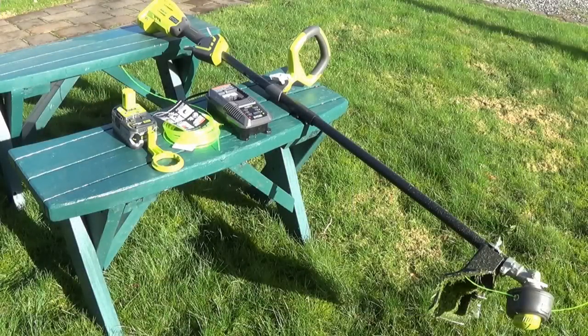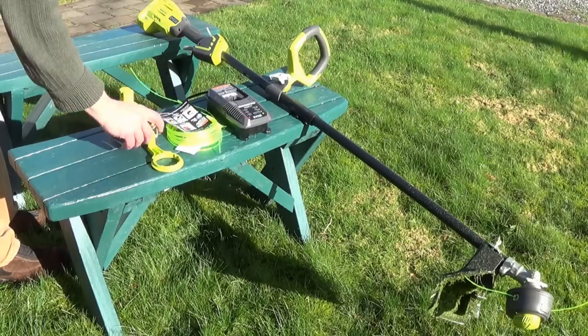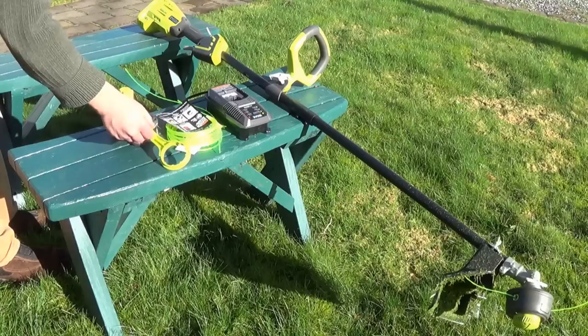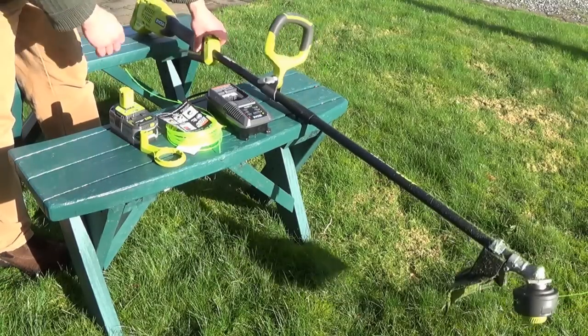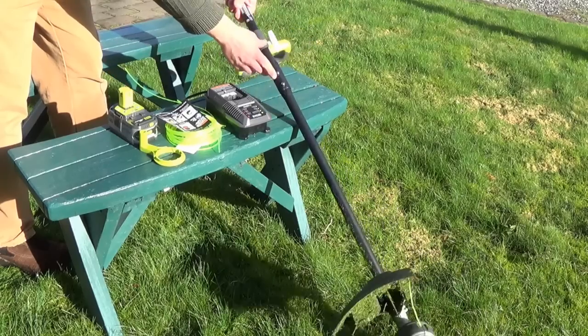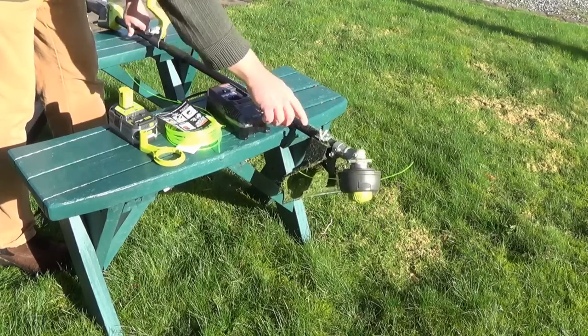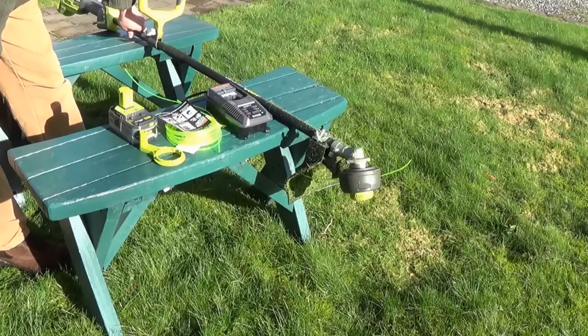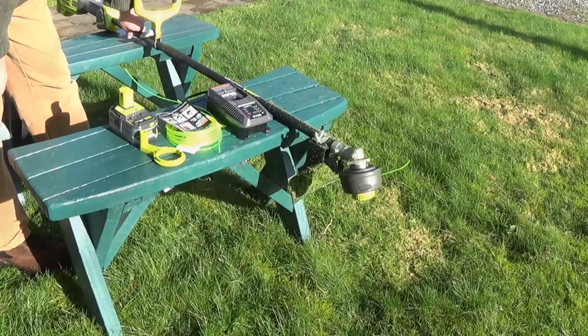This is the weed trimmer and it comes with everything you see here: the unit itself, the Intelliport charger, a few extra things, the string, the battery of course, and the winder that's supposed to help you get the string fed into the unit when you need to change it. It's really easy to put together — just two screws, it comes with the hex head wrench, and there's a wing nut that attaches the guard to keep rocks from hitting you.